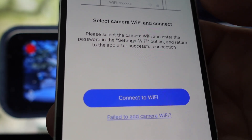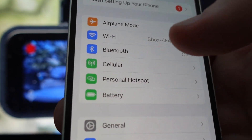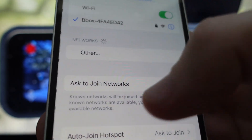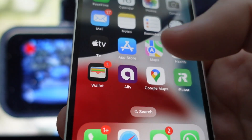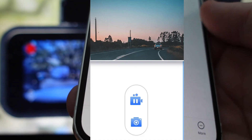Then what you're going to do is connect your phone to the camera's WiFi. You're going to go to WiFi settings and it will pop up as an option there. You'll connect to that, and once you do that, everything will be set up. You'll just follow the instructions.